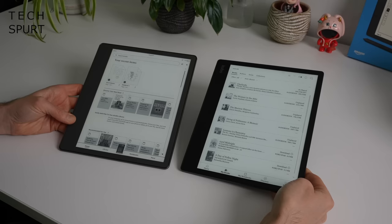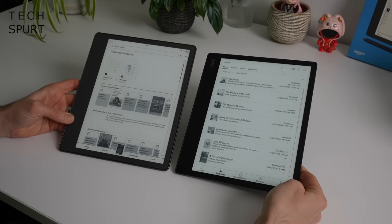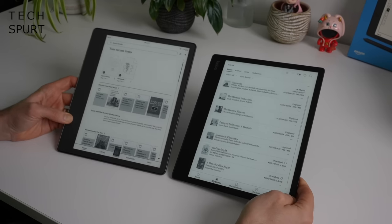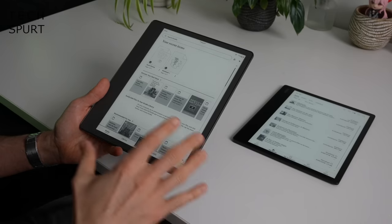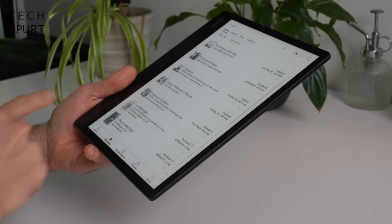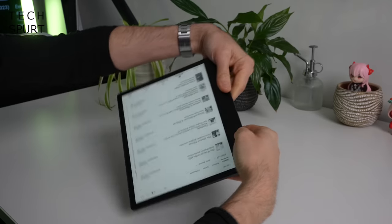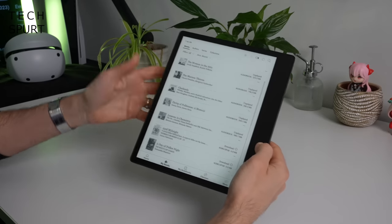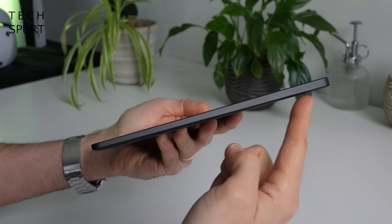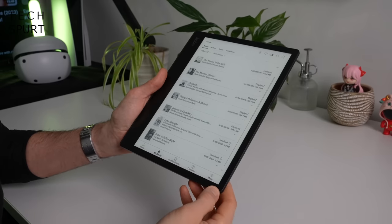Here's a side-by-side with the Kindle Scribe. Pretty much identical dimensions throughout, except the Scribe is a bit skinnier. The Ellipsa 2E has an ever so slightly bigger display at 10.3 inches versus 10.2 on the Scribe. The Scribe does have a bit more heft to it so the Kobo is certainly the winner there. The screen rotates as well, so it doesn't matter if you're a lefty or a righty. The Ellipsa 2E tapers ever so slightly away from that thick bezel, which helps give it a nice balanced feel.